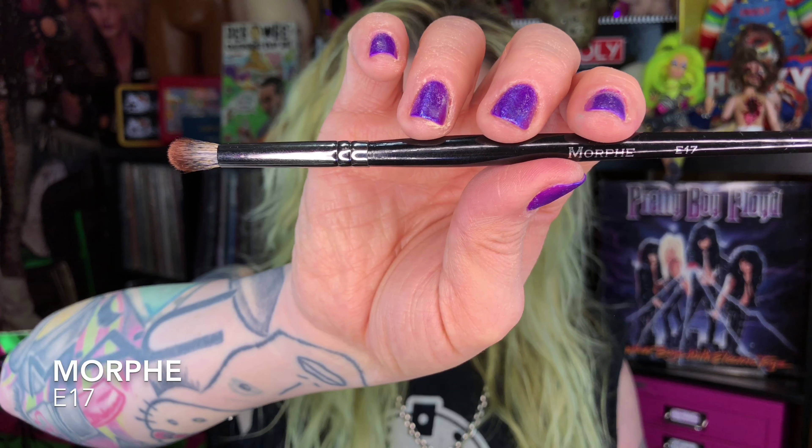Third layer of Poison Plum — definitely still stamping and blending. This might be the most luck I've ever had with Poison Plum, but I've gone in now and done three layers, having to build it and build it to get this opacity and brightness and to make it not look so patchy. But I feel like there's still something — I just want a little bit more from this color.